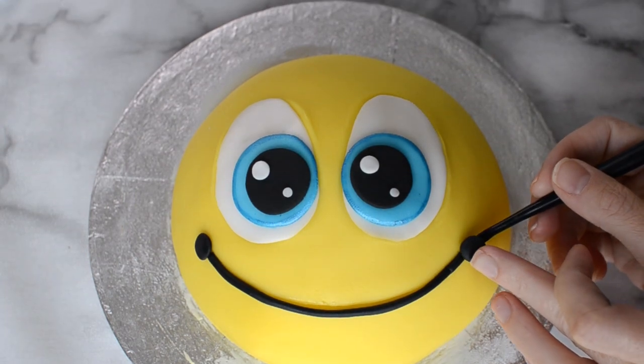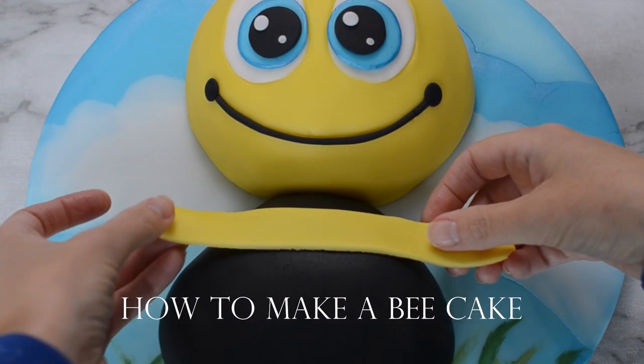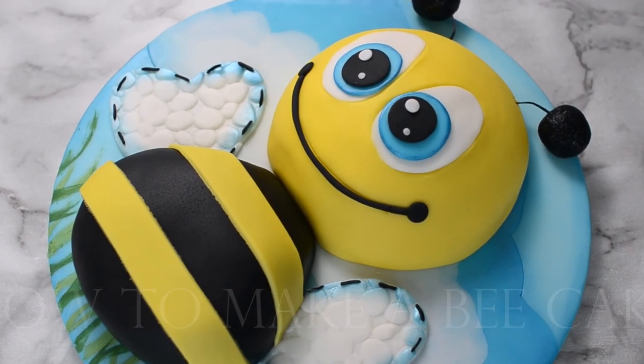In this week's video we're going to make a bumblebee cake. Hi guys, Amanda here from Happy Bee Cakes. Yes, I changed the channel name. And I thought the channel can't be called Happy Bee Cakes without creating a happy bee cake, so I decided to create this little guy.